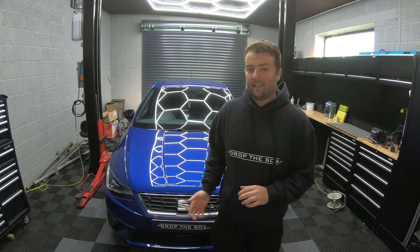Welcome back to Drop The Box. Today we're going to be doing an engine service on this 1.0L TSI C8 Ibiza.